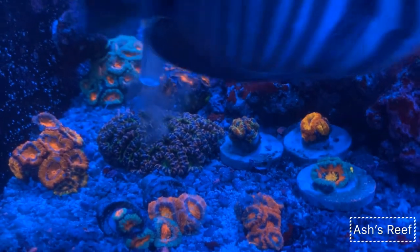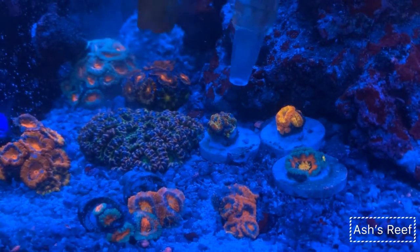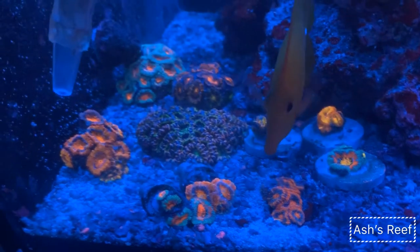Here's my acropora garden. I try to keep these guys at the back of the tank so there's less flow and indirect light, and they seem to love it back there — they're popped up all the time, and it really seems to help them.